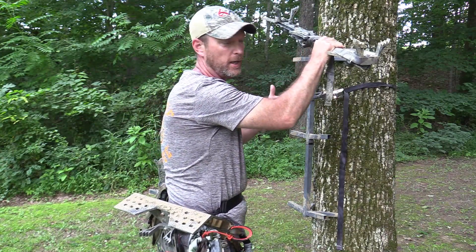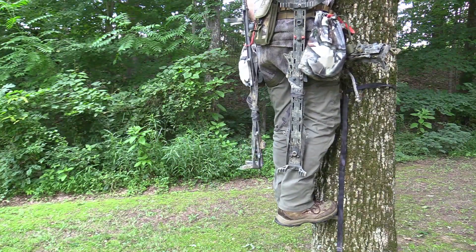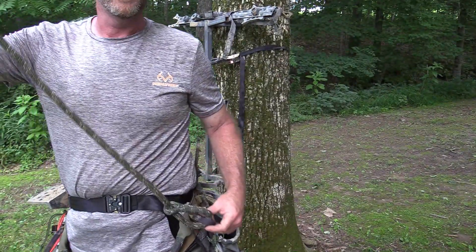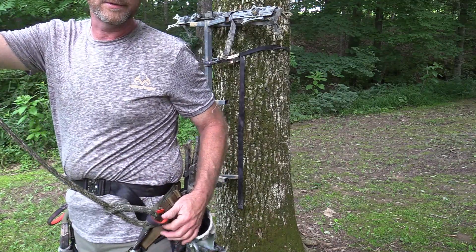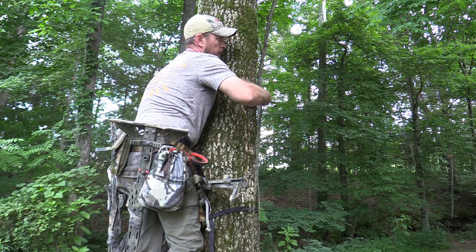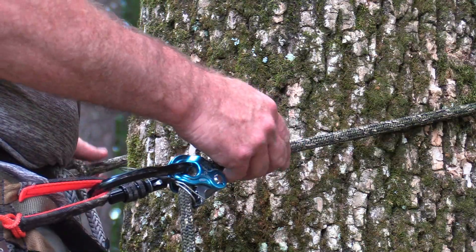You should put your lineman's belt on from the beginning, but I find it difficult to do with this setup, so I always set my second stick right there and then climb up. Now I've stepped up on my first stick. I reach into my left saddlebag — I keep all my ropes there. I always girth-hitch my lineman's rope to my lineman's loop and keep it in this saddlebag. Once I'm up, I reach into the saddlebag, run it around, and hook into my other lineman's loop. This is my lineman's belt.